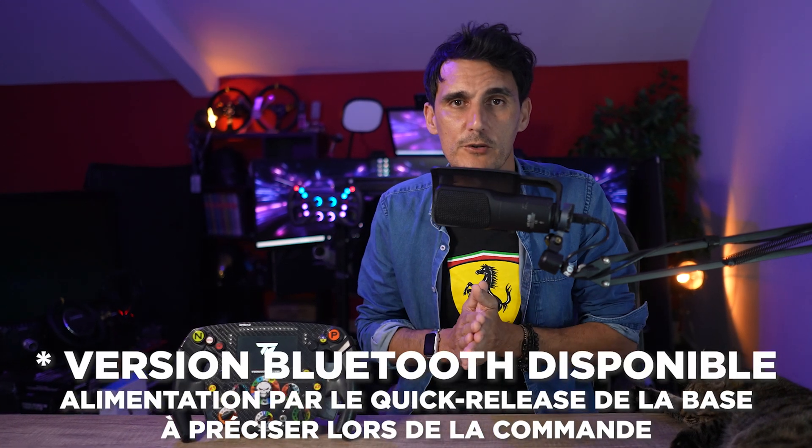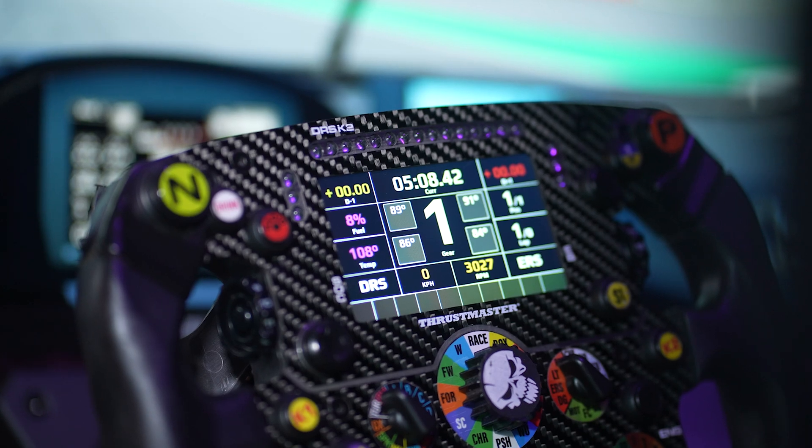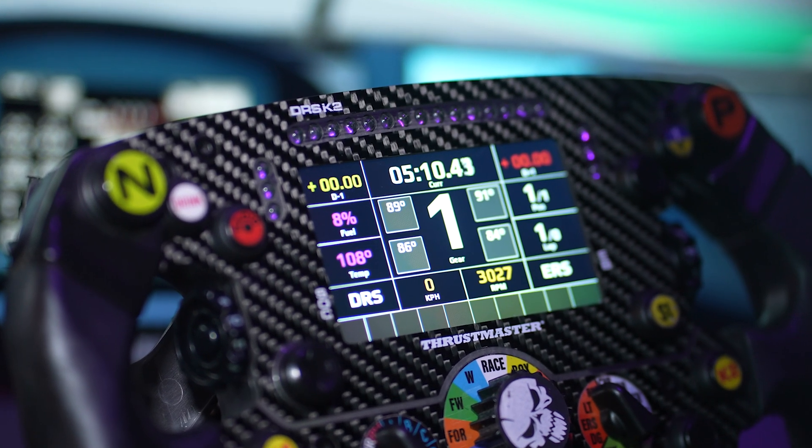Yo tout le monde, j'espère que vous allez tous très bien. Aujourd'hui, on va parler de la modification de la roue SF1000 de chez Thrustmaster, donc la roue F1 avec son écran. C'est une modification qui va nous permettre de pouvoir l'utiliser avec n'importe quelle base, donc avec n'importe quel quick release, et tout ça sera relié en USB. Cocorico, parce que c'est une fabrication française — c'est un produit que j'ai acheté sur Le Bon Coin, vendu par Mathieu, que vous allez retrouver aussi sur Facebook. J'ai découvert un post sur Facebook montrant cette modification et, moi qui suis très attaché à cette roue Thrustmaster SF1000 que j'aime beaucoup, je lui ai donné une deuxième vie — et c'est peut-être ce que vous allez pouvoir faire.